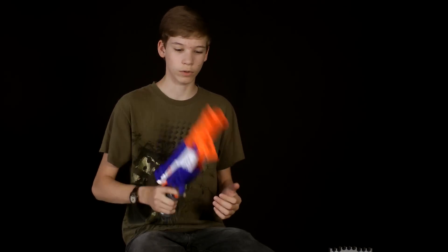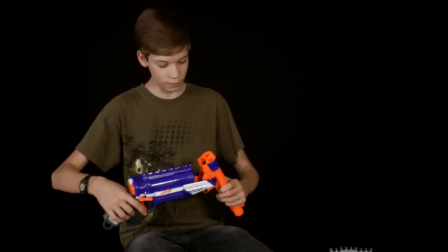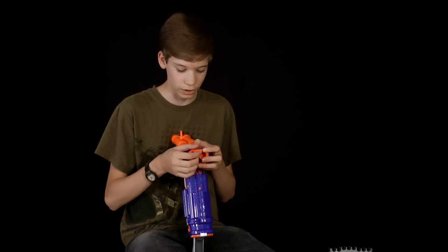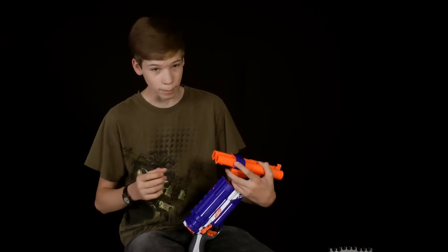One thing that you can do is hit it down like that, which is nice. The de-jamming area of this gun — sometimes the darts will get stuck in there. It hasn't happened to this gun yet, but if the darts get stuck in there, you click this button and the two barrels will come out.